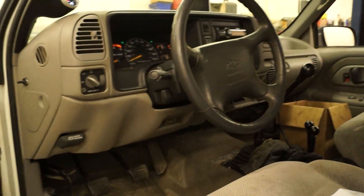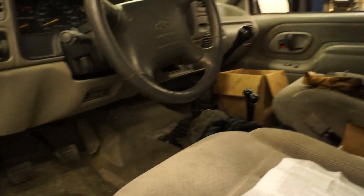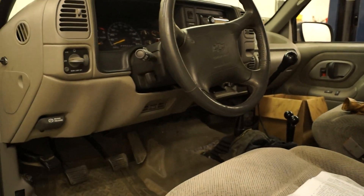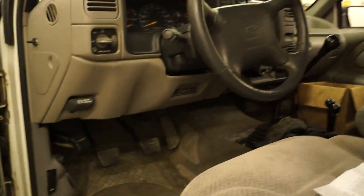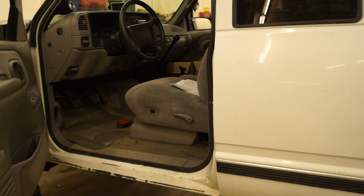So that's pretty much what I got done recently. I still have some other stuff to do and I'll do a few more videos. It's a project — it never ends. As long as I have this truck I'm always going to be modifying it.